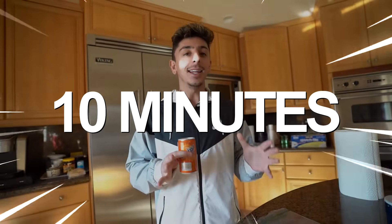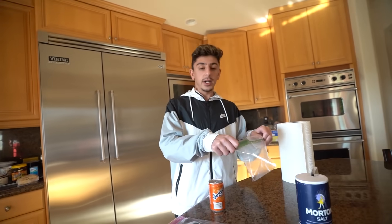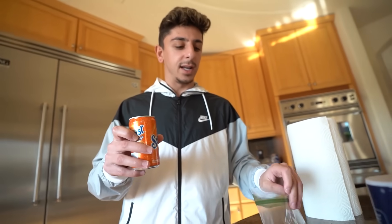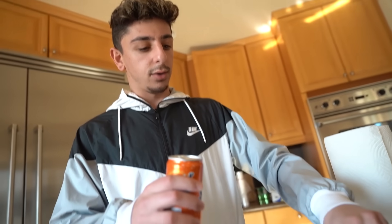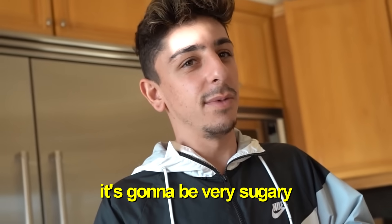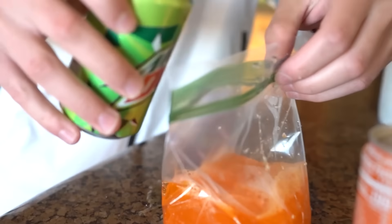For this next one, you can basically turn any drink into a slushie in just 10 minutes. You need a small ziplock bag, a big ziplock bag, ice, salt, paper towel, and your drink of choice. I poured Sunkist into the small bag — actually let's mix Sunkist and Mountain Dew together.